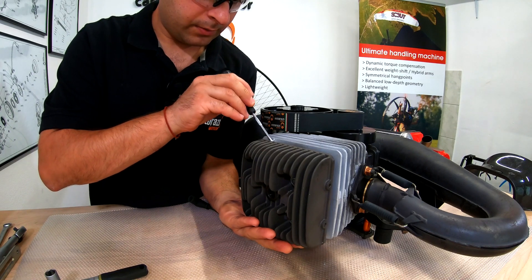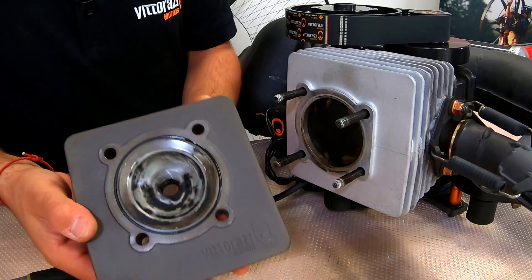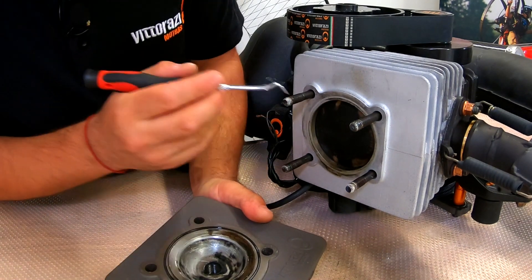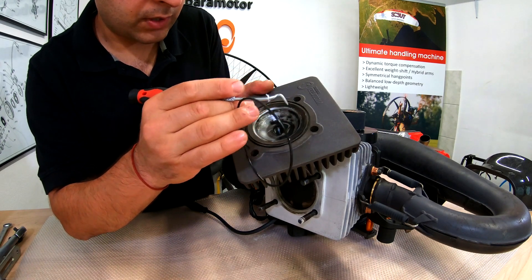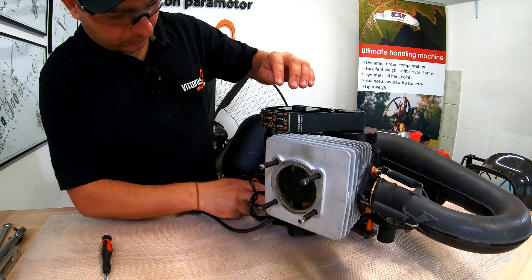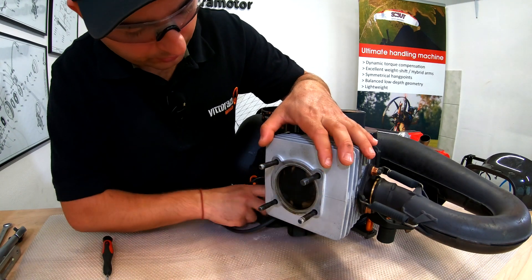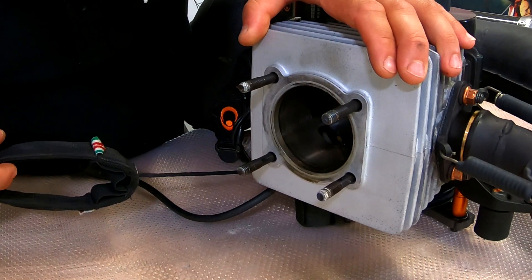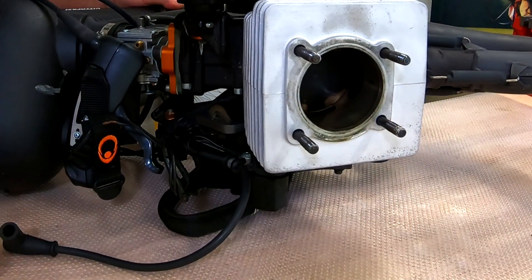Now carefully remove the cylinder head — don't lose the washers. This is how our cylinder head looks like, this is how our piston looks like. To be honest, we have very, very little carbon deposits. Let's take the old o-ring out, careful not to damage the surface. We will put this aside and clean it properly with gasoline. Getting the pull start cord and holding the cylinder in place, because there is nothing that will hold the cylinder onto the crankcase except the exhaust.